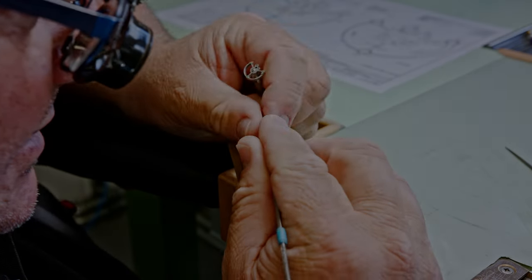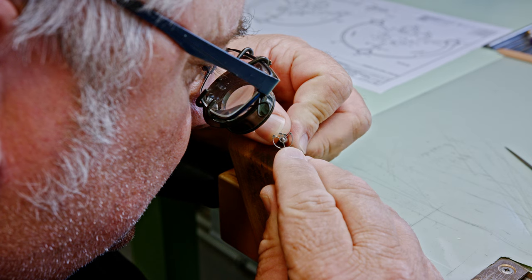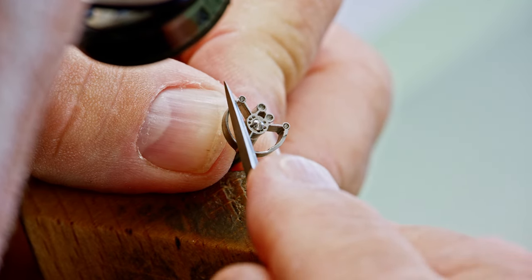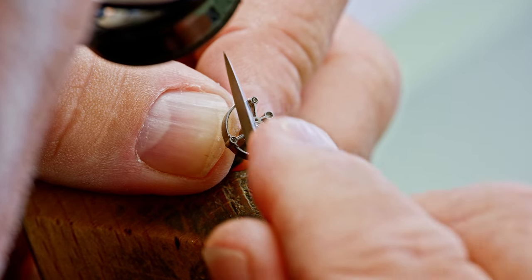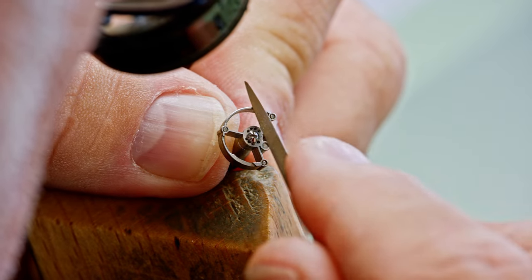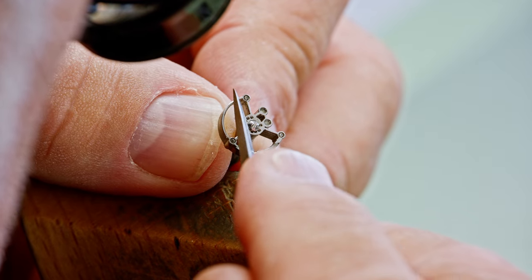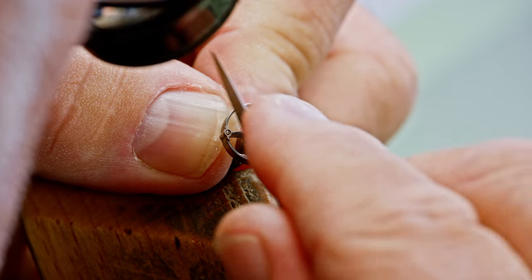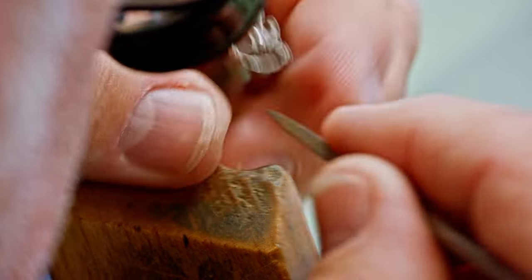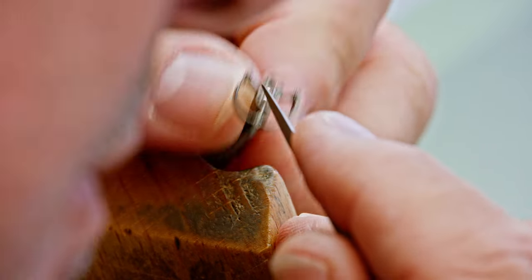Haute horlogerie parts are of course also part of what Bulgari manufactures in different movements. We are now in the department where they decorate the parts, base plates, and so on. What you see on screen is the hand beveling of a tourbillon cage — this has to be done by hand because no machinery yet developed can do what the operator is doing. It is something you learn over years; if the operator overdoes it at a certain angle, the tourbillon cage is ruined. Decoration is one of the most underestimated aspects of movement manufacturing.